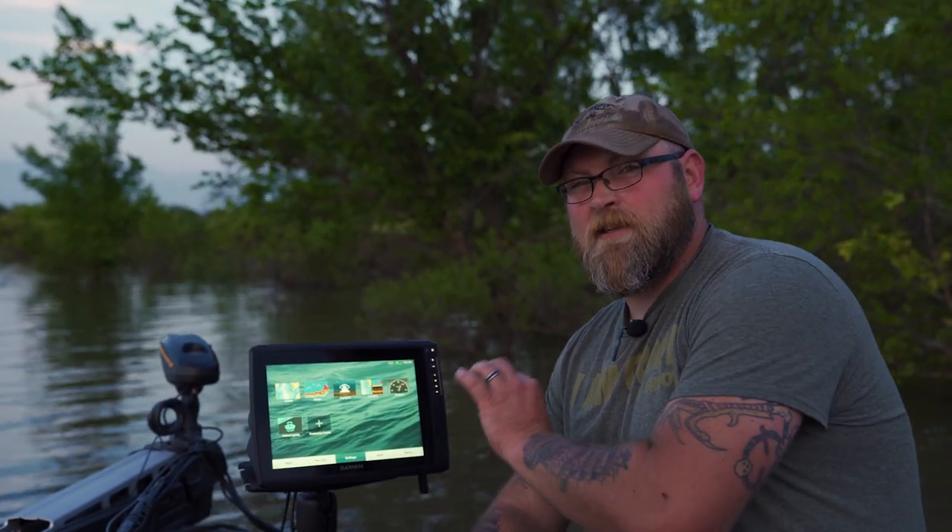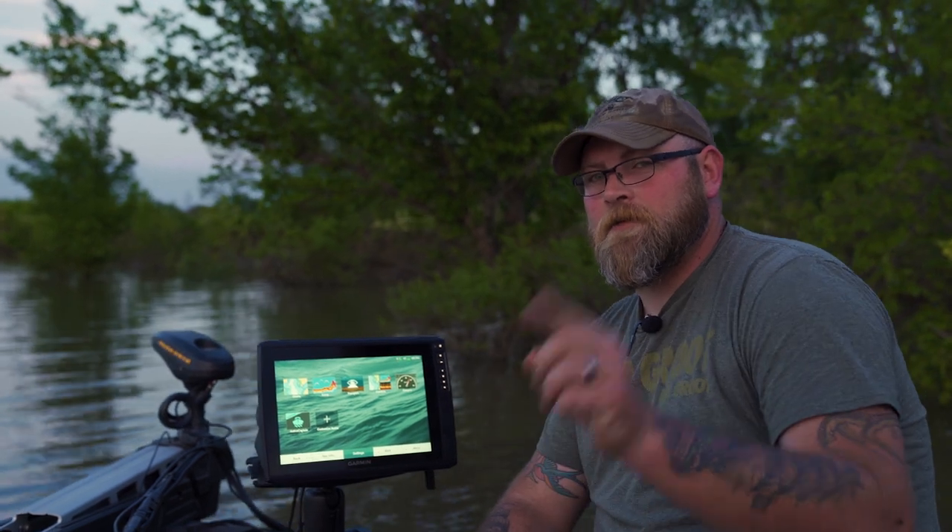Alright guys, so there we are — the Echo Map Ultra 126SV and that GT54 UHD transducer. Barely scratching the surface of what this thing is capable of. Make sure you give us a call if you have any questions. Send us an email at sales@RussellMarineProducts.com and watch for more Garmin videos in the future. We are going to be digging into this thing a lot deeper this summer, I promise you. See you next time.